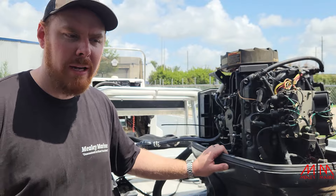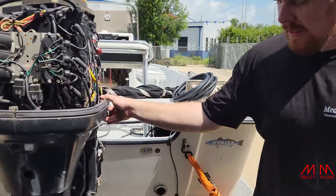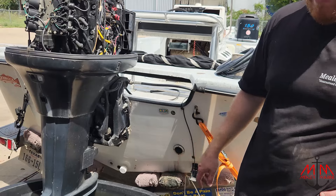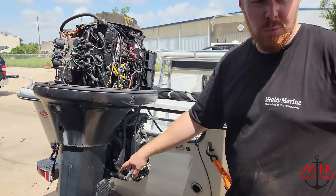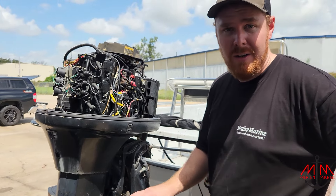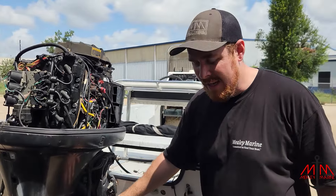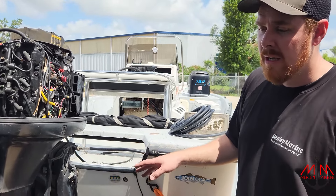So we recommend a carb clean. We also have an issue — our trim is basically done. He has a leaking seal, which we told him about. If you look at this, that's bad fluid — there's water in there. At this point, you just go ahead and replace everything: get all the seals redone, rebuilt, new fluid, all that. This is a very labor-intensive process — this is not easy. This is one of the hardest things we do: bleeding trim shocks.